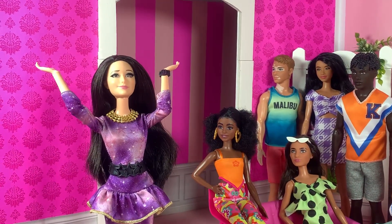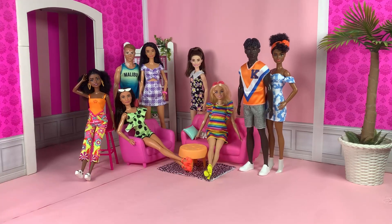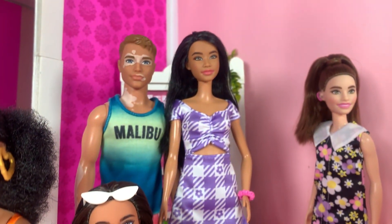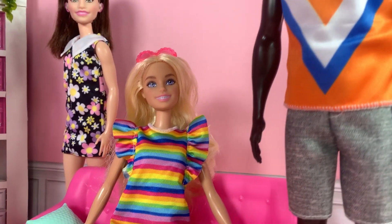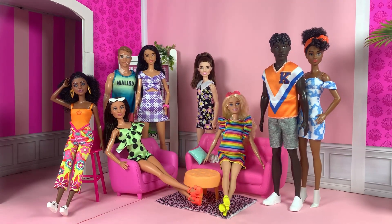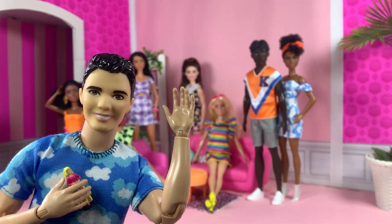There we have it — Barbie Fashionistas 2022. Just regular dolls with cute fashions, just like what Gloria pitched at the end of the movie. Speaking of the movie, what do you guys think about it? What's your honest opinion? Share it in the comment section below. Like, comment, and subscribe. Follow me on Instagram at John in the Dream House. And as always, see you next time at the Dream House. Bye-bye now.